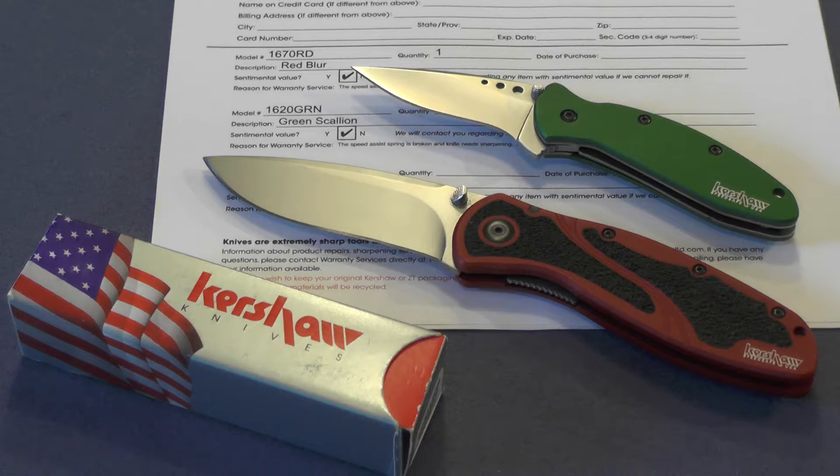I won't buy another knife with speed assist, but I'm confident that Kershaw will take care of me. They put a form on their website that you can fill out, print off, and then send these in. I should see these knives back in probably six weeks according to Kershaw.